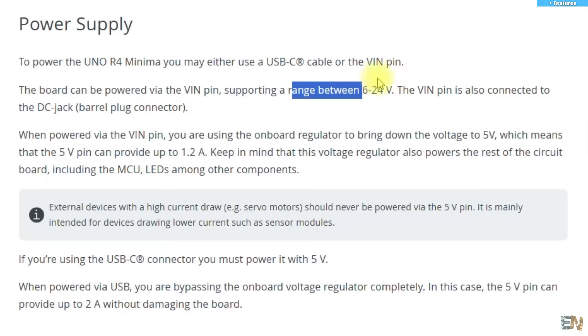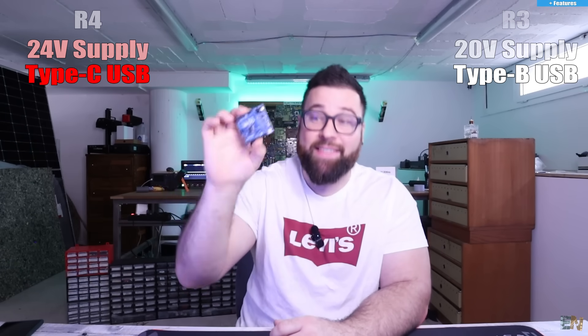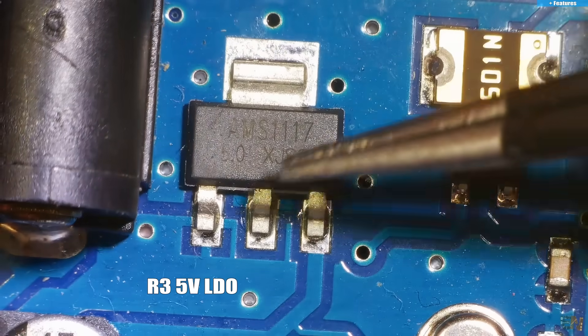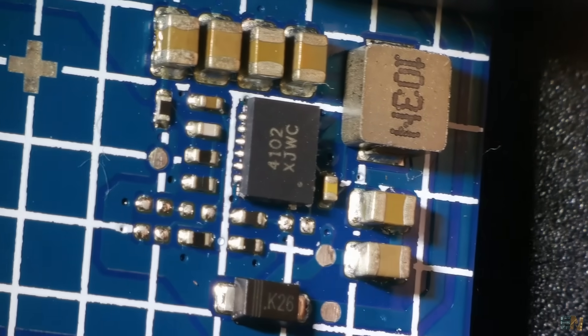Now let's talk about the power of this board. You can connect it to up to 24 volts as input, compared with only 20 volts for the R3. And the R4 has — surprise — a USB Type-C connector. Finally! This is the future. The reason it can handle 24 volts without burning out is because instead of an LDO voltage regulator, which is inefficient and gets very hot, this board has a buck converter already onboard, allowing efficient regulation down to 5 volts.